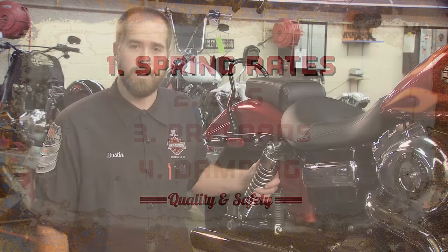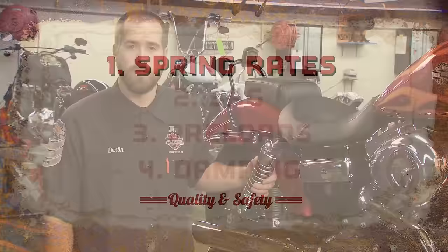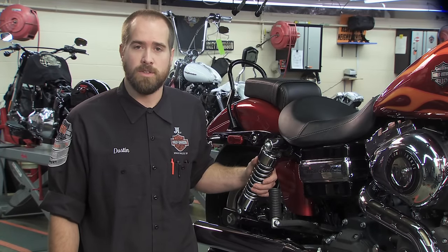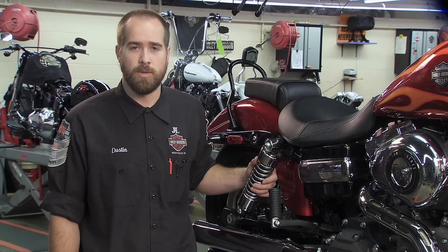First, the spring rate. This is the amount the spring will compress under load. Usually, bikes from the factory will have a rate that works for their intended purpose, but if your bike bottoms out under normal use, you might need to replace them.